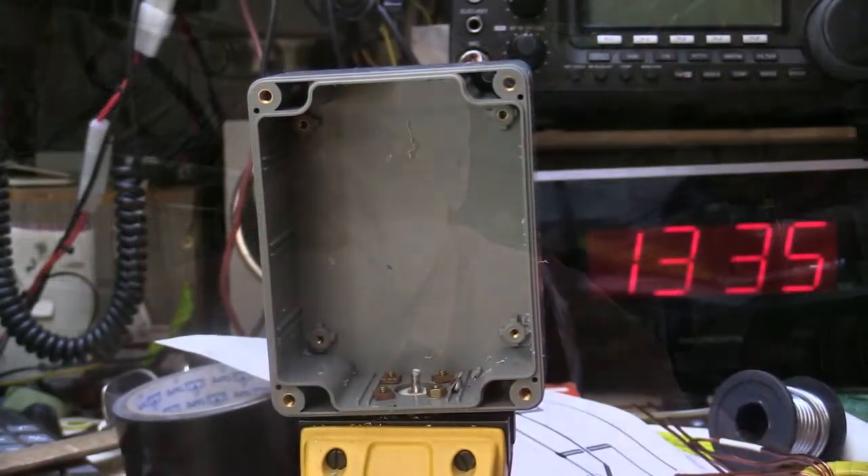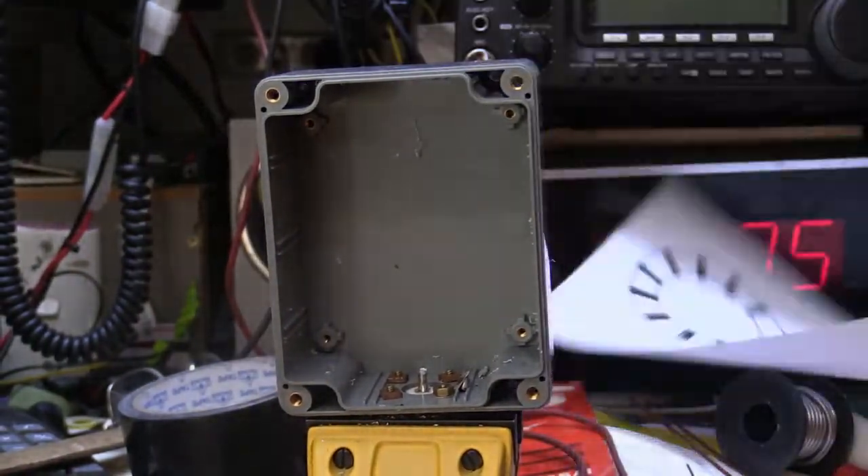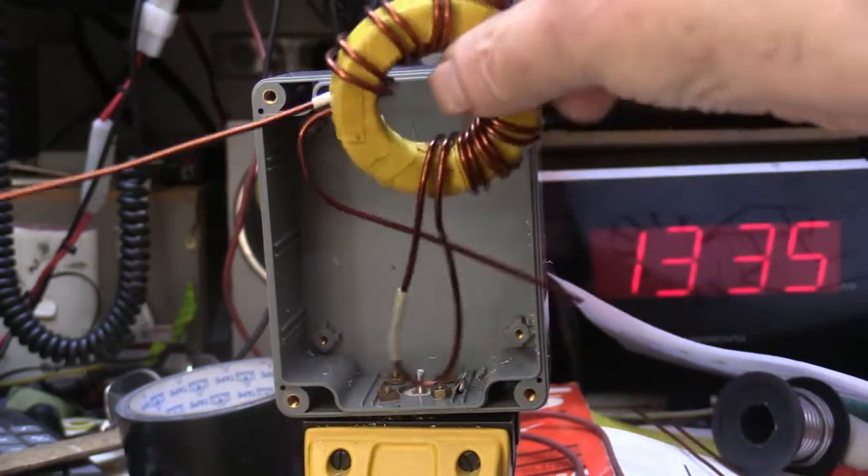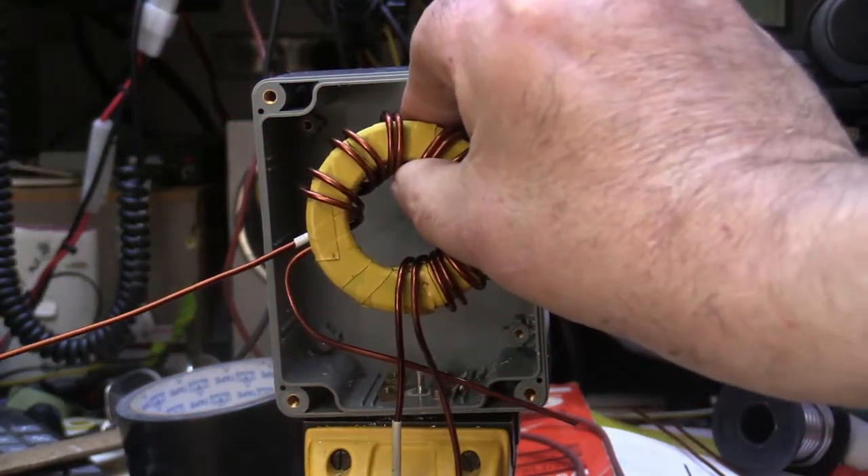Of course this is just going to be a standard balun for the quad loop, so it's no big deal. So okay guys, there's the balun there. And I'll cut and solder the little wires together the appropriate way — the ferrite will sit into there.